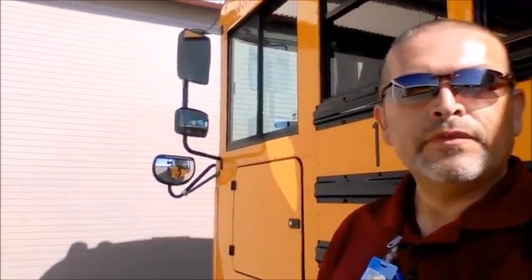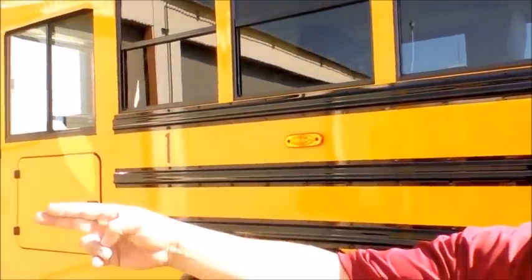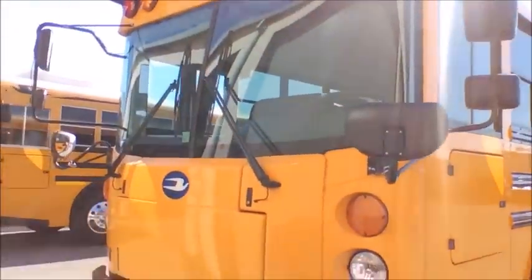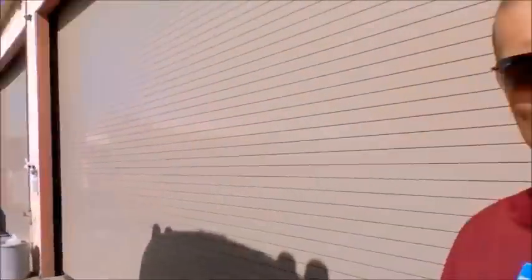The first thing we do is start outside the bus and make sure the sides, front, and other side of the bus have nothing out of the ordinary. You might catch that the bus is kneeling to one side, or you can see damage or something broken. So the first thing you do on your pre-trip inspection is look for anything out of the ordinary.